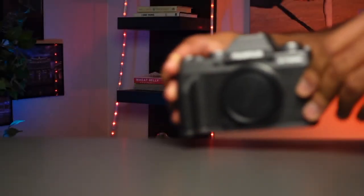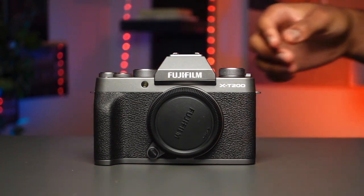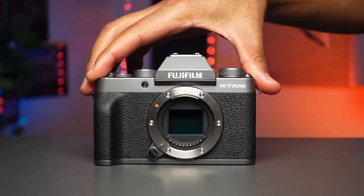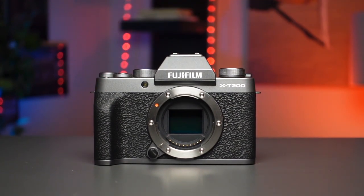Now for some cons of the X-T200. Starting with image quality: sadly, this camera doesn't include Fuji's full suite of film simulation modes — they've removed Acros, Eterna, and Eterna Bleach Bypass, which seems to be a separating characteristic between camera lines, so you'll need a higher-end model for those profiles. On the video front, the camera lacks several advanced video-centric features found on the X-T30 and X-T3, including Zebras, F-Log, and 10-bit video. It still suffers from rolling shutter when panning, though the effect has been greatly reduced and remaining distortion can be corrected in post.